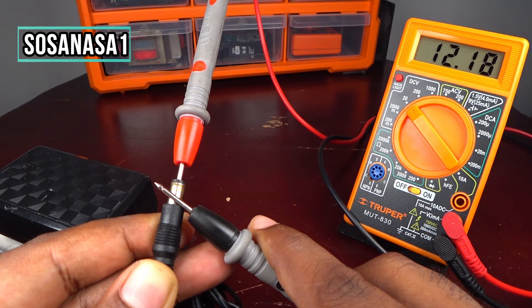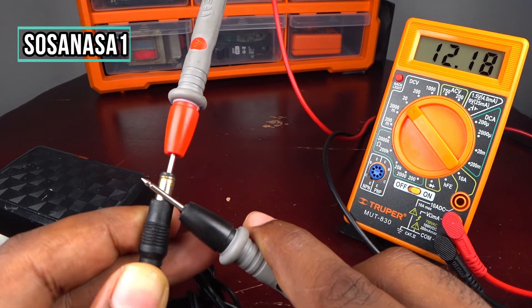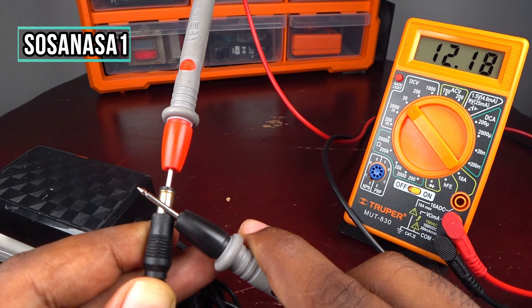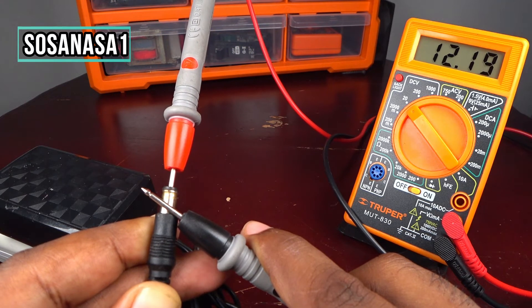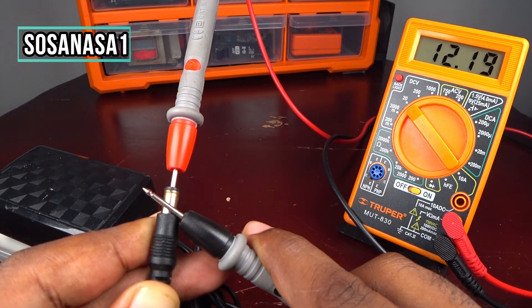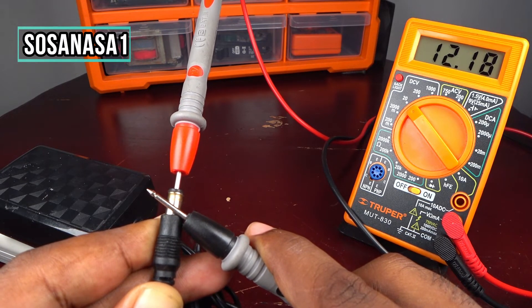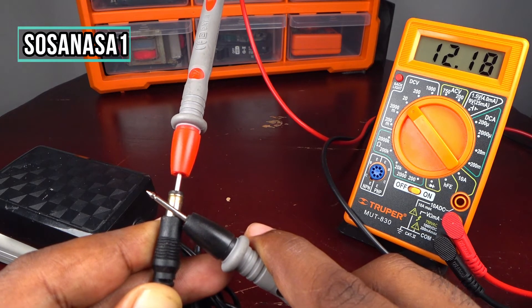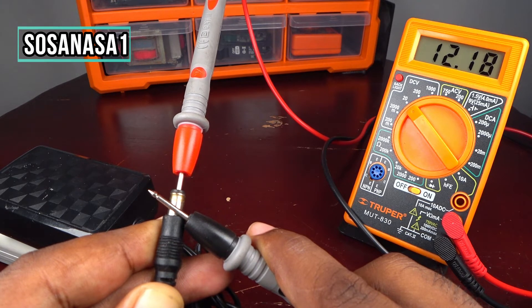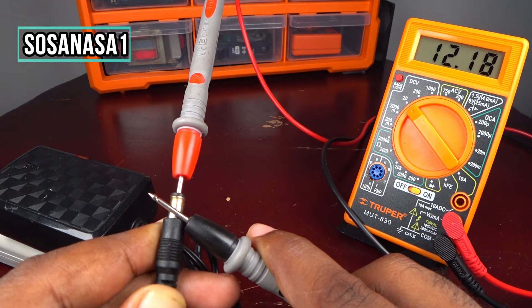In this case, this power adapter is working correctly. It's normal that the voltage on the screen is slightly higher — that is normal. The problem is if the voltage on the multimeter screen is below 12 volts, because our reference is 12 volts.